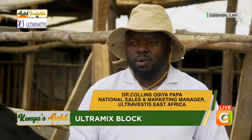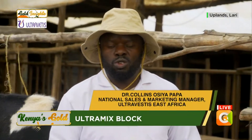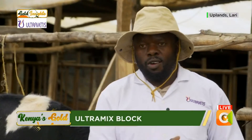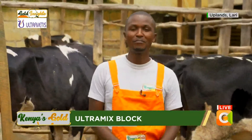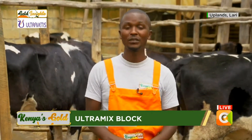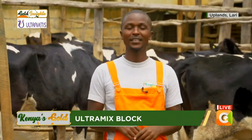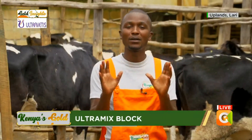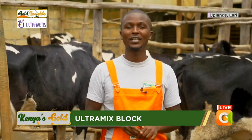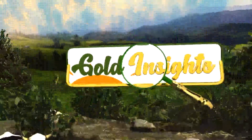I would like to encourage all farmers to use products from Ultravets — Ultramix — especially the ranges from maziwa, to joto, to ndama, to nyama — all of them — and they will go to the bank smiling. If you're always looking for ways to avoid spending too much money, as you've heard from the doctor, having an Ultramix block is convenient and very affordable. You place it there, the cattle will just lick it, and it will last a long time. Thank you so much for following Kenya's Gold. My name is Emmanuel Terer.